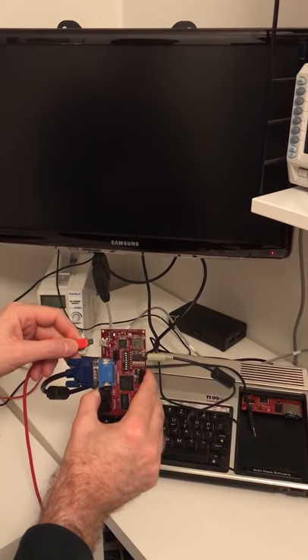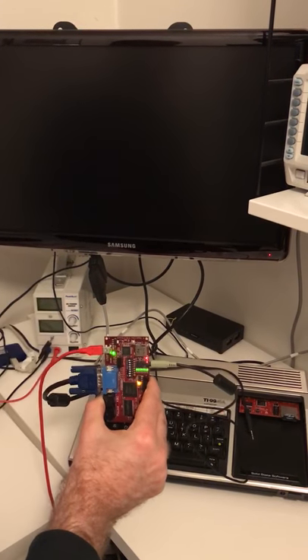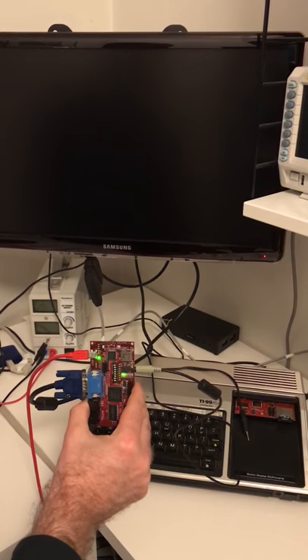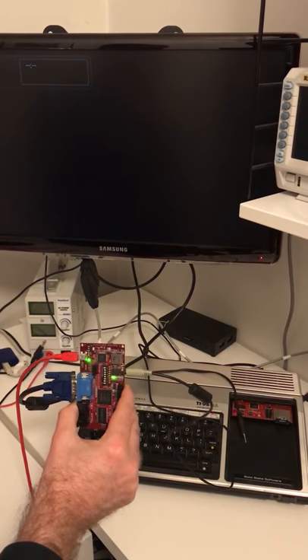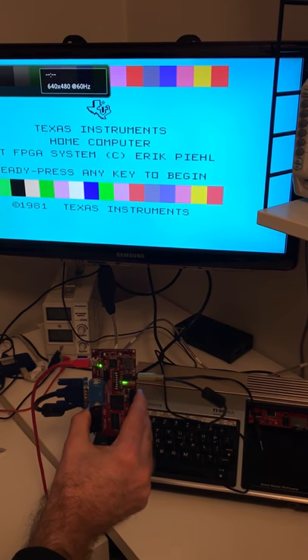Here's a new version of the FPGA TI-9948 system. By just plugging in the power, it will automatically download from the flash memory to the static RAM all the contents of the RAM and GRAM, and then the CPU within the FPGA boots, and then finally we get the boot screen on the television.